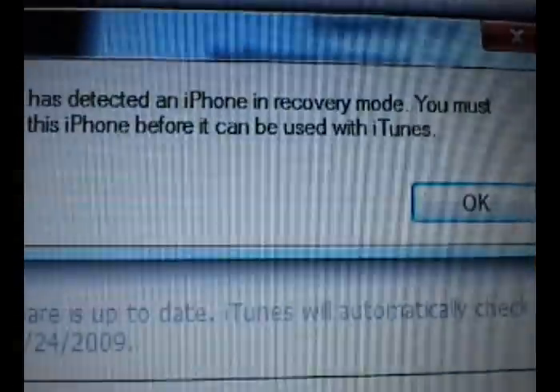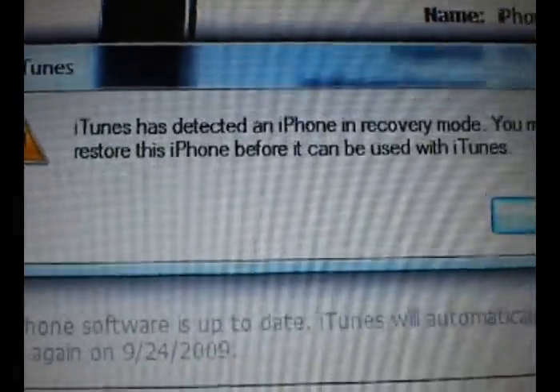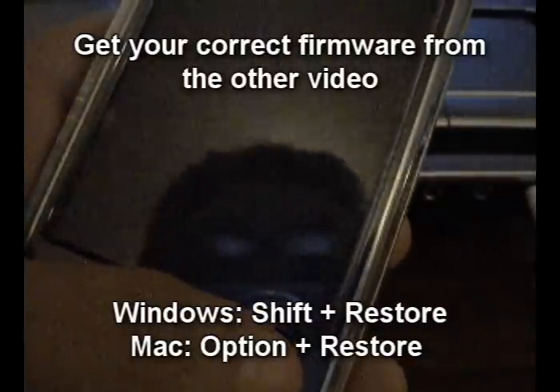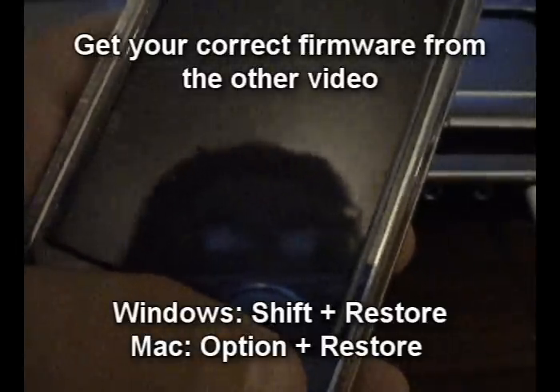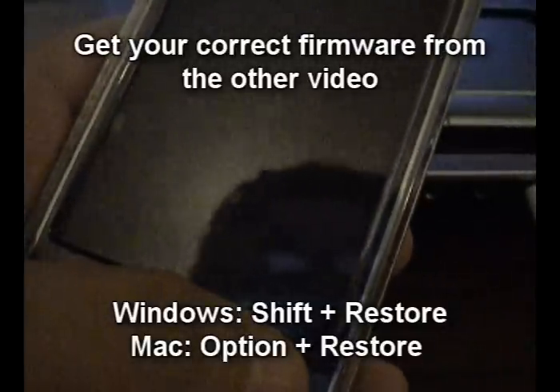And there it is — iTunes says you must restore this iPhone before it can be used with iTunes. So what you can do is hit OK, and then go ahead and do Shift Restore — or on a Mac it's Option Restore. From there, you should be able to use the firmwares I put in the other video, which you can click here, and restore with that firmware.